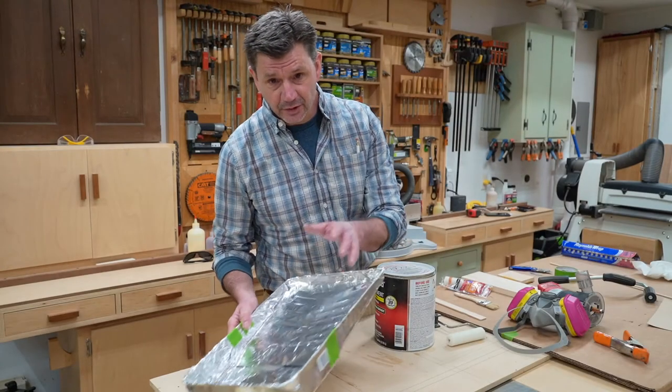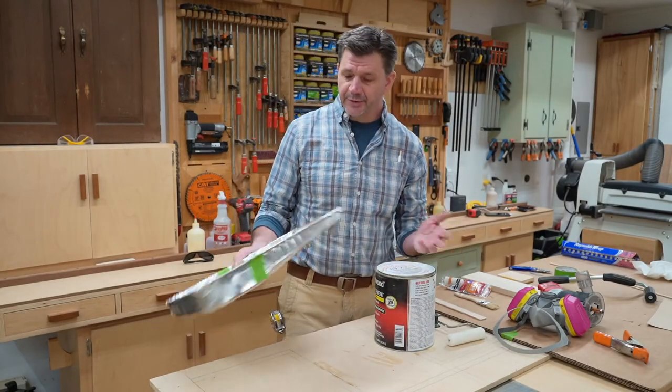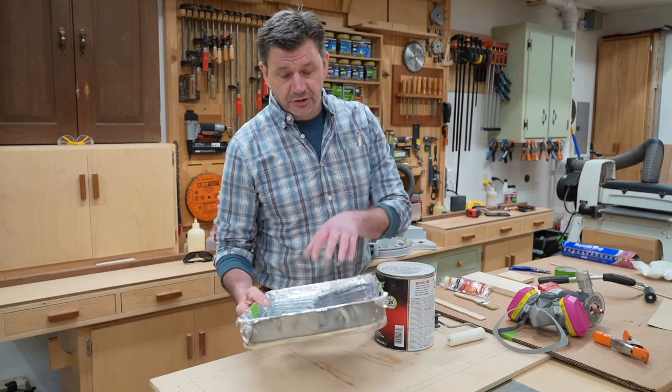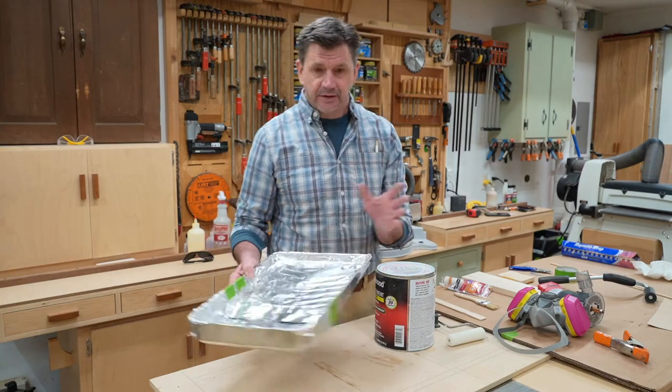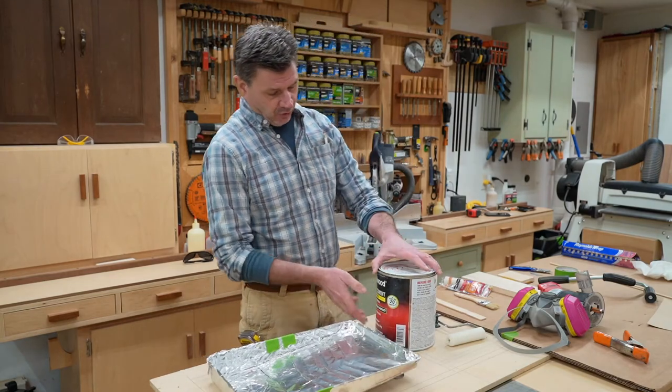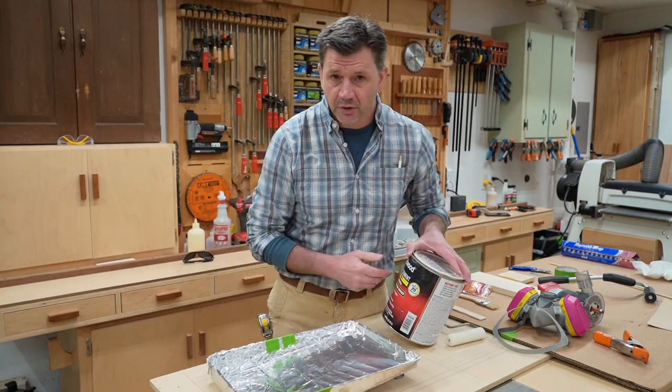I like to line the paint tray with aluminum foil so I don't ruin the paint tray. You could also buy paint tray liners, but this is less expensive. Now that I've got everything ready to go, I'll open up the can, mix it up, and pour it in the tray.